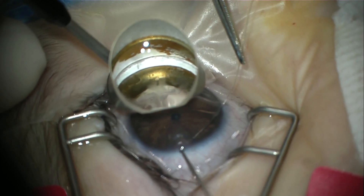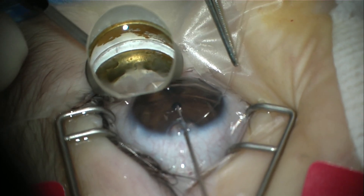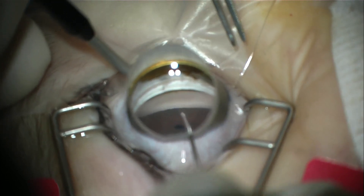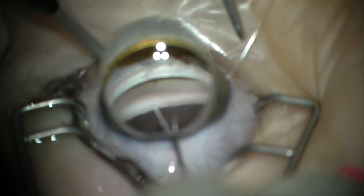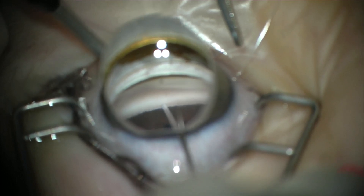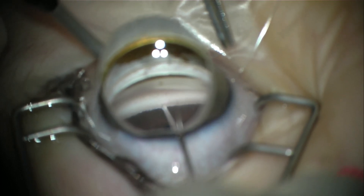The microcatheter has been inserted through the peripheral clerocorneal incision and now we'll use a goniotomy needle with the gonio lens to make a small incision in the trabecular meshwork on the opposite side of the anterior chamber. This small incision will give us access to Schlem's canal for the catheter insertion.